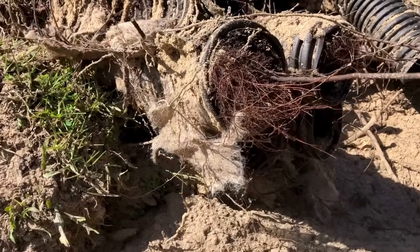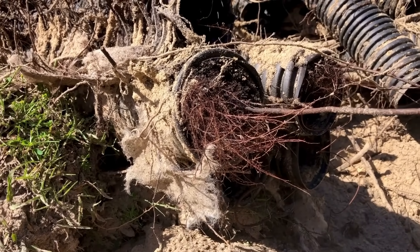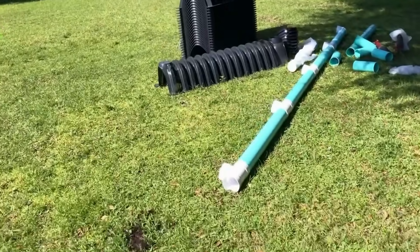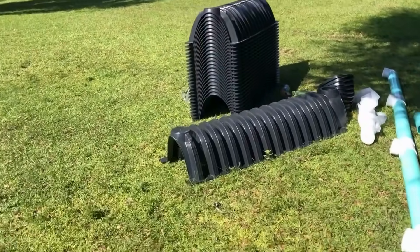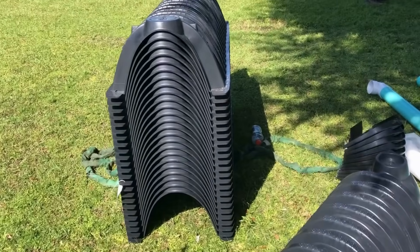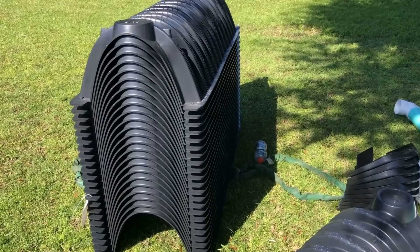Look at my old pipes — this is what happens. So we're going to have five rows of these. Cameron, did you say we're going to have five rows of these?